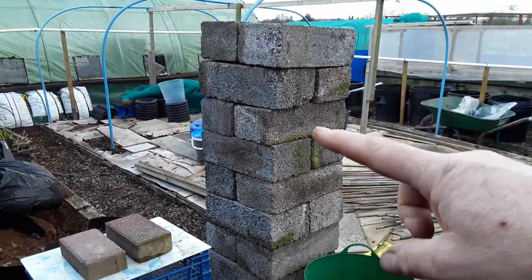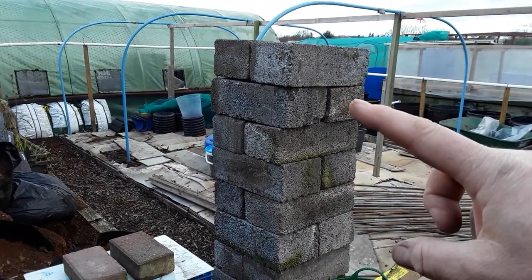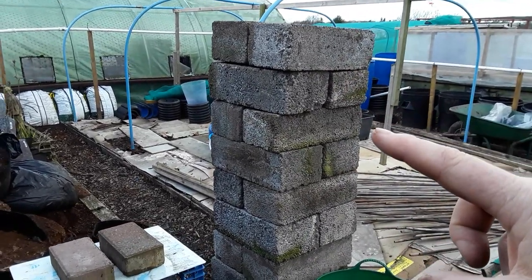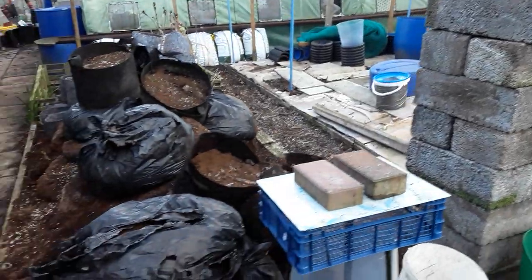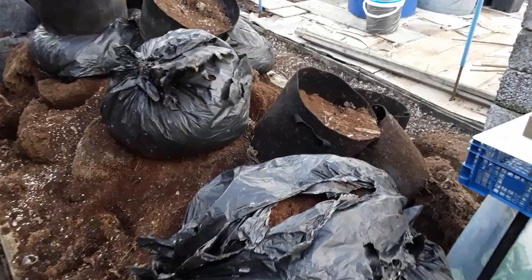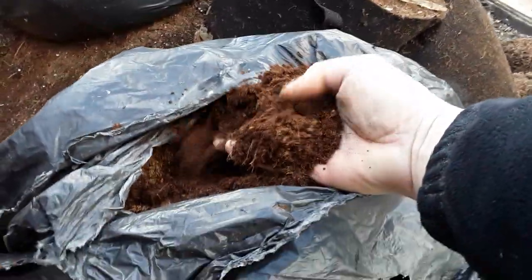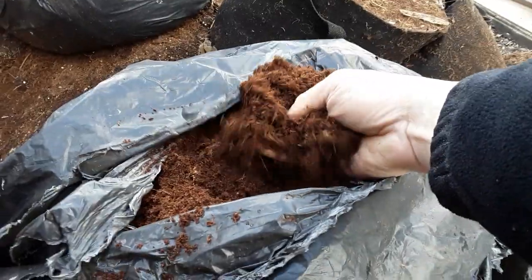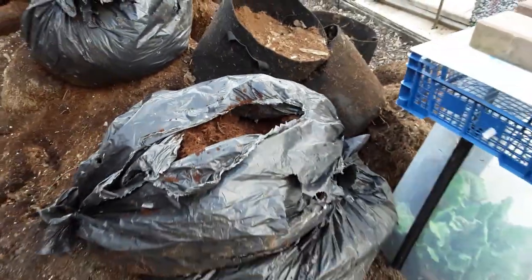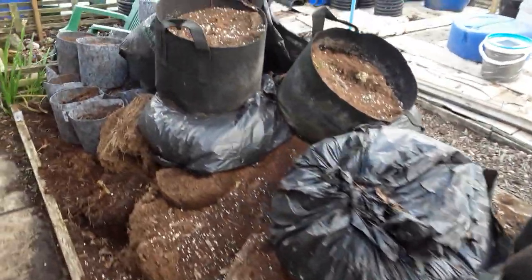These blocks, remember, come from one of the plots. I'm probably going to use these to sit the boards on when I do the raised beds, to keep them off the ground a little bit. As you can probably see, this pile has now got bigger and this stuff looks like it's been sat in a ditch for quite a while — and it looks cracking stuff.